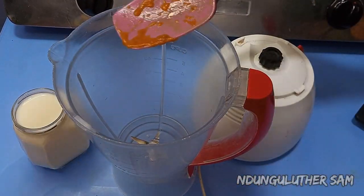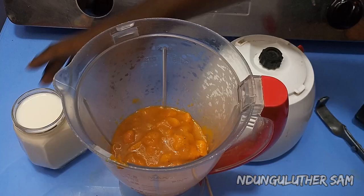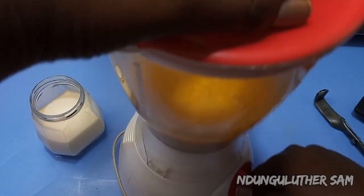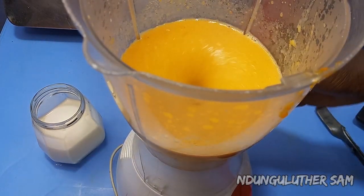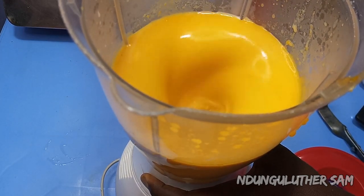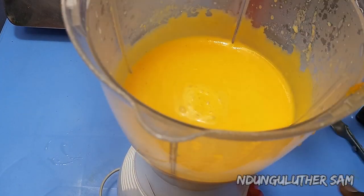I'm going to add the butternut into my blender, then add in my milk. You can add as much or as little milk as you prefer — this totally depends on how thick or thin you want your soup to be.